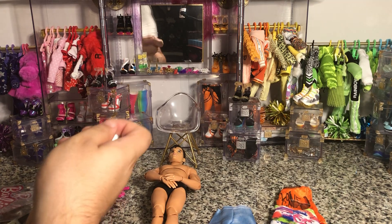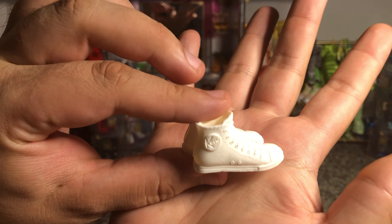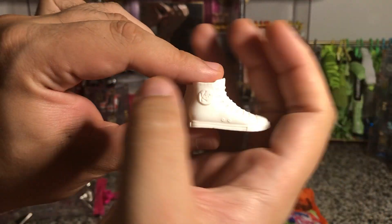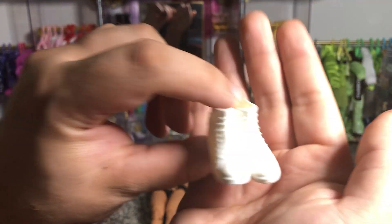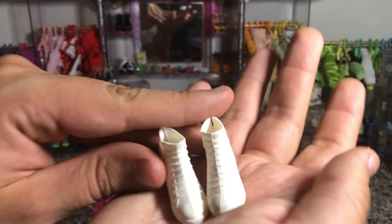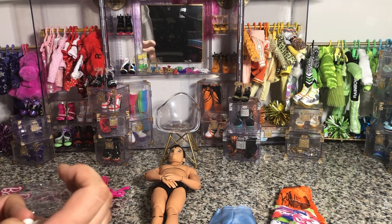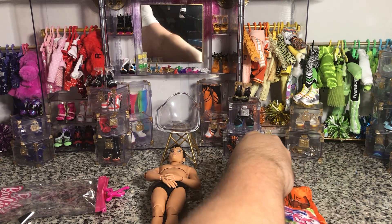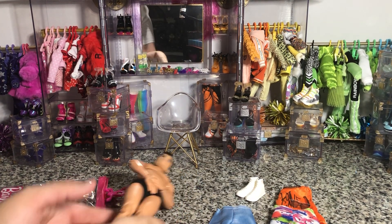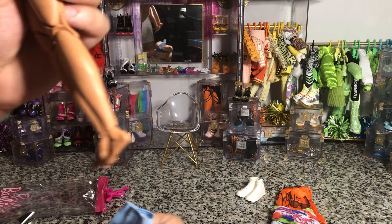These Ken doll shoes are just the basic Ken Converse — they do say 'Ken' right on them. They are pretty well done. When they're all white detailing it's a pain to get the ring light to really show the details on the shoes, but they're very cute. I like these Converse — I use those all the time, so I'm never mad when a fashion pack comes with Converse because they're very basic and versatile.